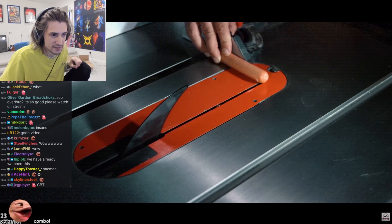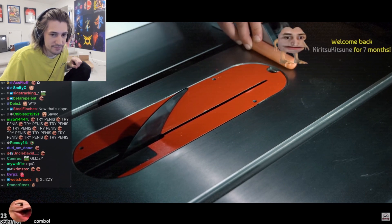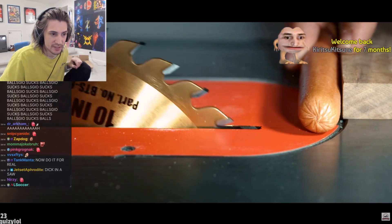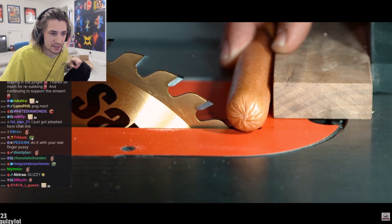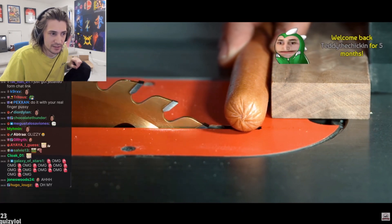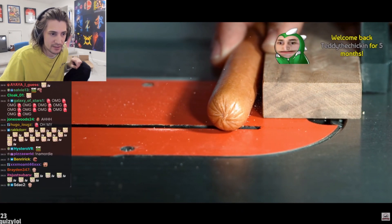So what happens when you have an activation? The blade has a three volt current running through it at all times, measured as a sine wave by the computer inside your saw. When you touch it, you actually lower the amplitude of that sine wave, which then causes a chain reaction.